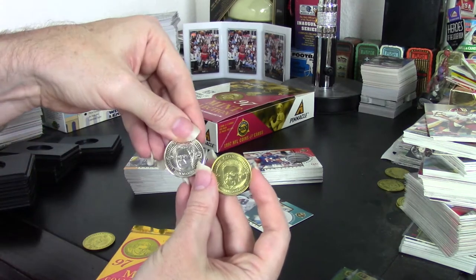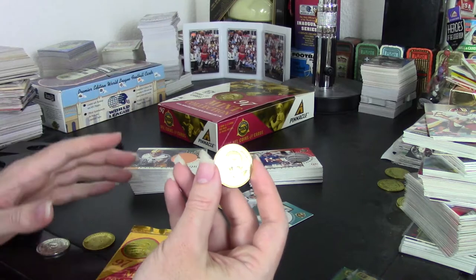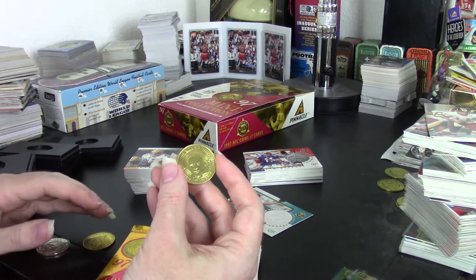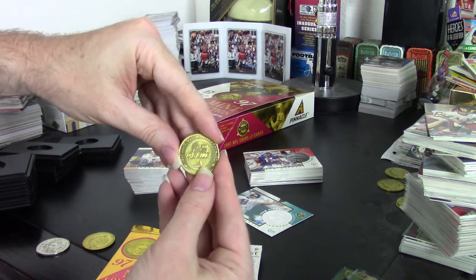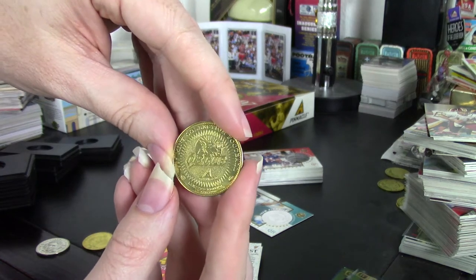The coins basically come in brass, and they also have a nickel silver — I actually got one here, this is Dan Marino in nickel silver. Then they have gold plated, and then some more rare ones numbered out of 500 and numbered out of 100.